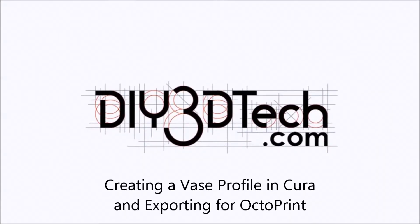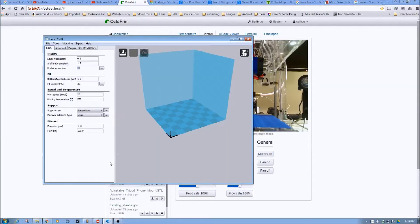Welcome to this edition of DIY3Dtech.com. In this episode, thanks to viewer Dan, we're going to take a look at how to set up a vase profile, export it from Cura, import it into Octoprint, and then try one of our rocket models as a vase or spiral output.